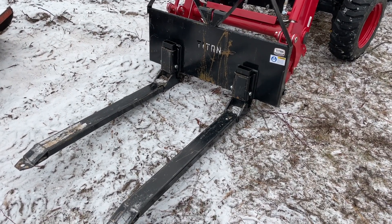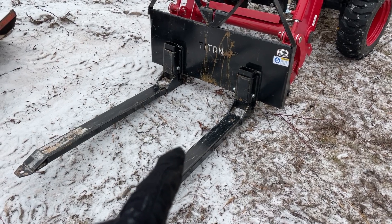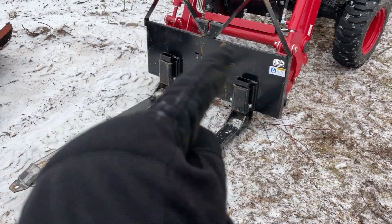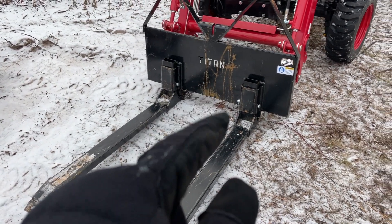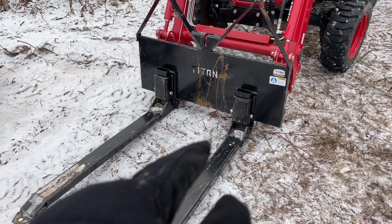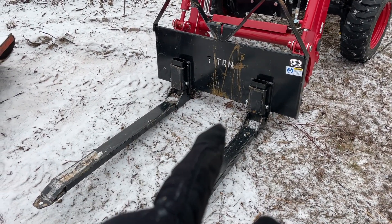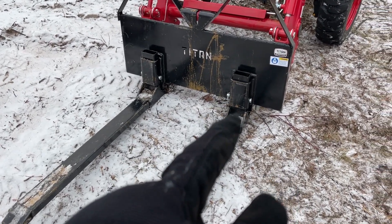These are fixed width forks, so they're always going to stay the same width apart, versus traditional forks where you can adjust the width by sliding them over the top and bottom. What I do like about this is that you can take off these pins and just have one fork on, both forks on, or no forks at all, which is really nice.